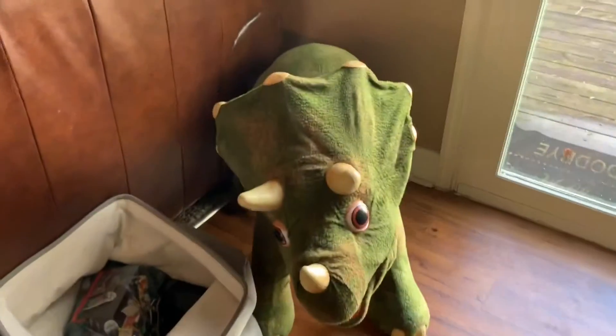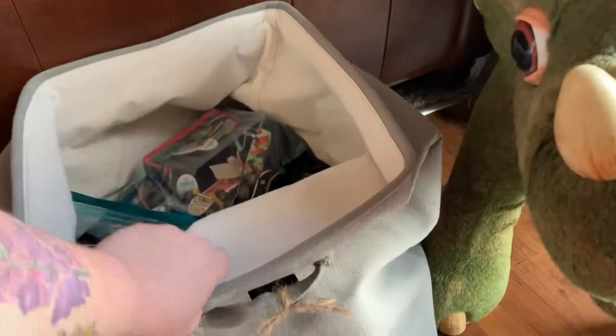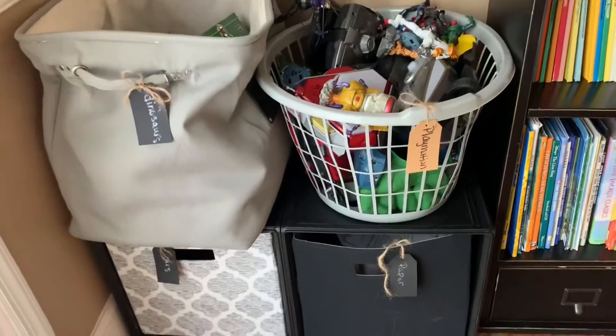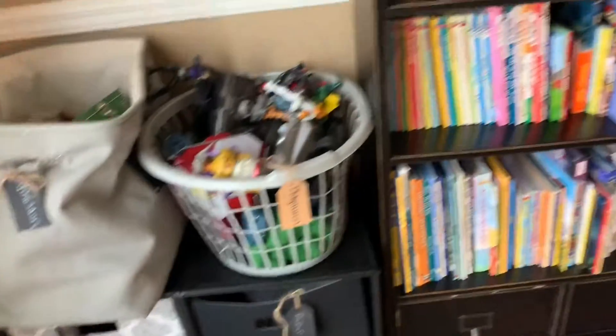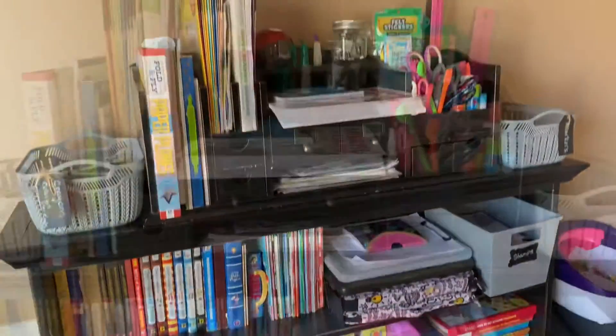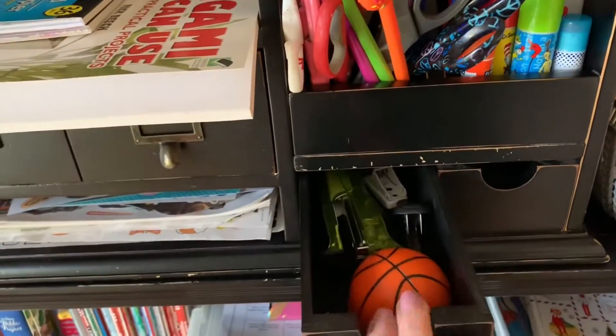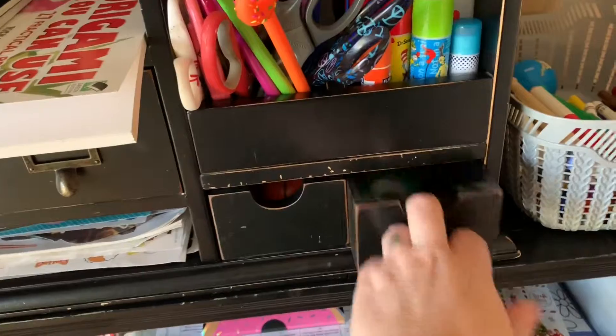It does conceal more of the toys. There are still some that are out that I'm not really happy with, and hopefully I can over time find a better solution, but for now this is going to have to work. I did stop by Goodwill and I found this really cool organizing topper thing that fits on top of the bookshelf.